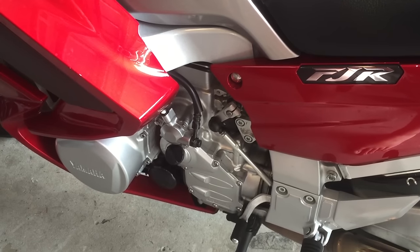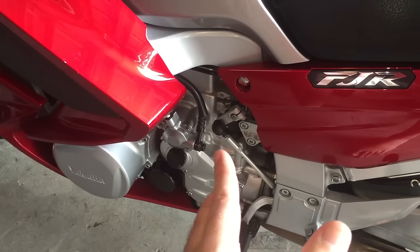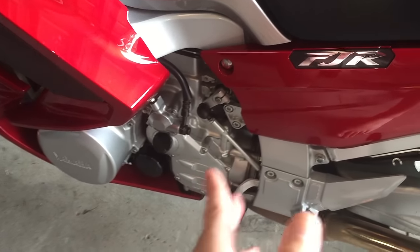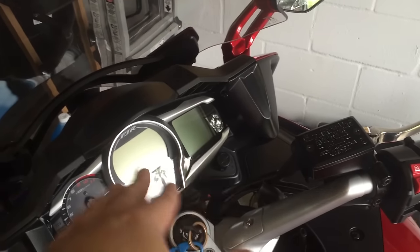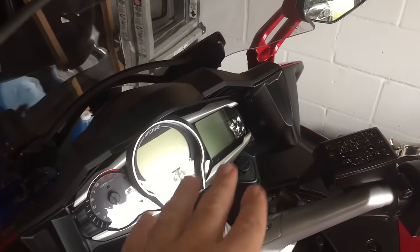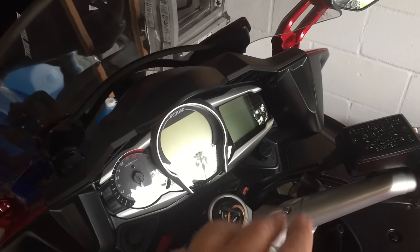Hey guys, welcome back again from Tampa Bay. Today I'm going to try to tackle — try, because I've never been into this part of the bike before — but I think I've got my theory right. The problem I've been having is very intermittent with my gear indicator in first gear not always indicating. I have seen people report sometimes the neutral indicator will not come on and the display will blank out — the same kind of thing I'm having sometimes with first gear, and I know that they're all controlled by the same switch assembly.